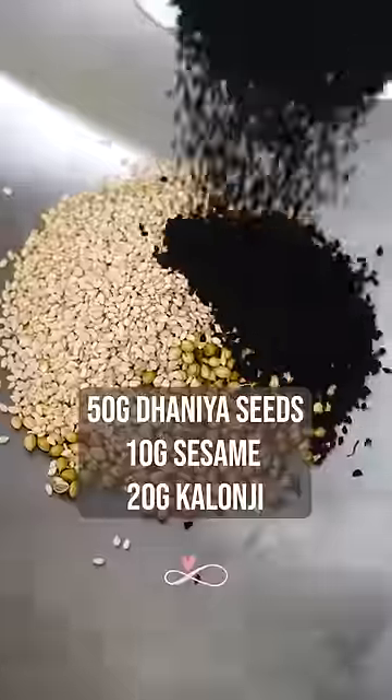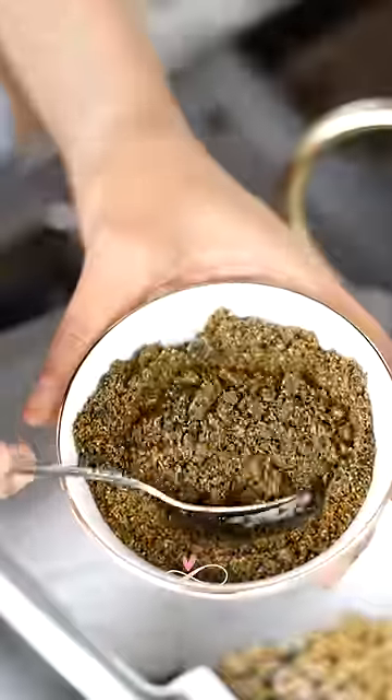Add dhania, sesame seeds, and kalonji, and dry roast them for a minute until they are lightly toasted. Leave it to cool and blitz into a powder.